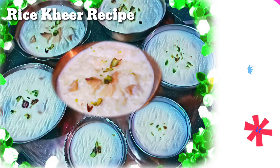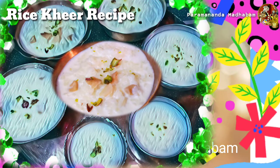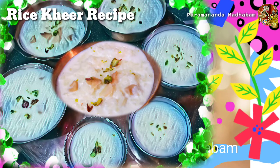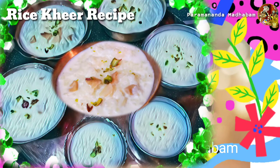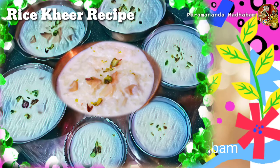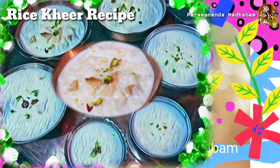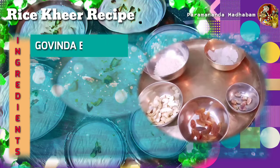Radhe Radhe Hare Krishna! Hello friends, welcome to our channel Paramananda Madhapam. Today we are going to watch how we can prepare Mahaprasad for our loving Radha Krishna. As you are all aware, rice khir is the most favored food item of Radha and Krishna, so we have to prepare it well and delicately, and also maintain hygiene and purity. So without wasting any time, let's start with the ingredients.